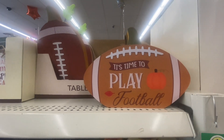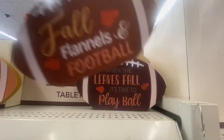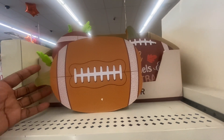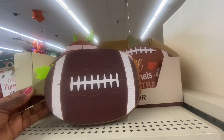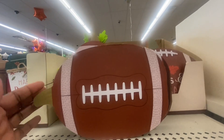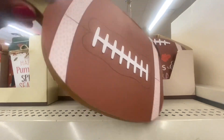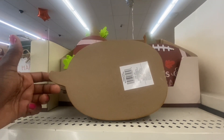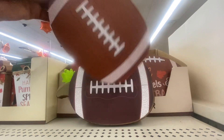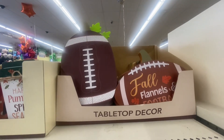We have some football decor: "It's Time to Play Football," "Fall Flannel and Football," and "When the Leaves Fall, It's Time to Play Ball." This is really nice — you can put your favorite team on here, or just use it for decor. You can put little hooks on the back, put your favorite team on there and hang it up. Definitely a great buy for $1.25. You can also turn it over and use the back for something else. You can decorate it, give it as a gift — great for fall.